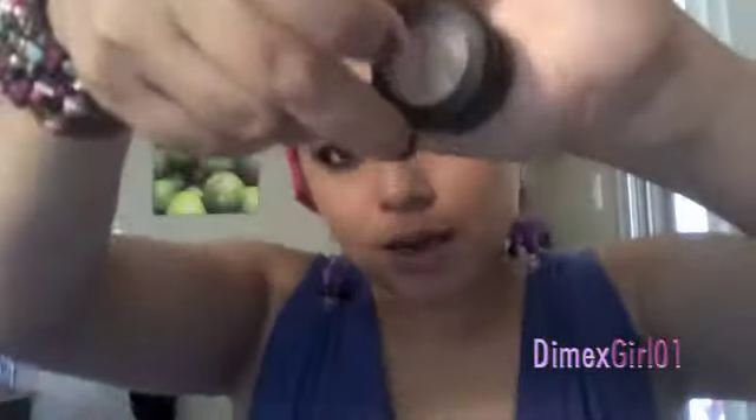Now we're gonna grab this color by MAC called Blue — it's like a very pastel pink — and we're gonna grab a smaller brush, pick up some of the product, and put it on our top lid.